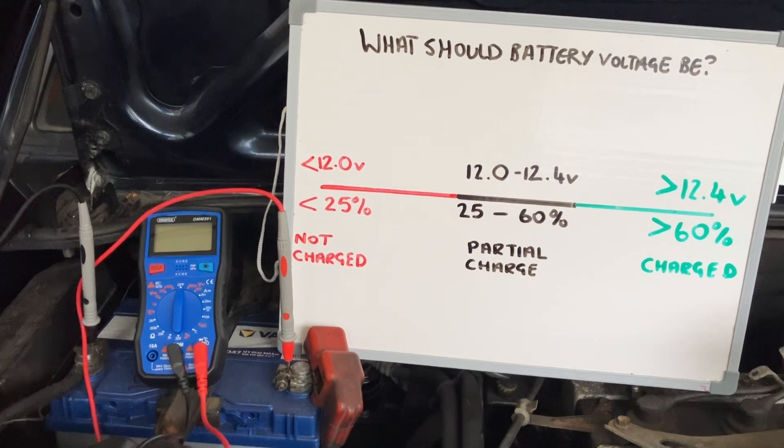There is also the current to consider — sometimes you can have internal shorts in the battery where the post voltage looks fine but the actual current can't come out of the battery. I've done another video on testing the amps coming out of the battery if you need that.